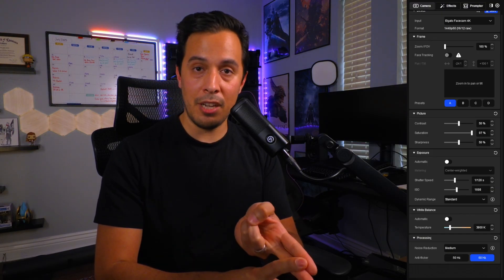Everything else — contrast, saturation, sharpness, white balance, et cetera — you can mess around with, and they will affect how your image looks, but I don't think they have as massive an impact as ISO and your lights do. I hope this was helpful and that you're walking away happy. Let me know in the comments if I helped you out or if you have any questions. If you found value in this, like the video and possibly share it. Until next time, be good to yourselves, be good to one another. Peace out.